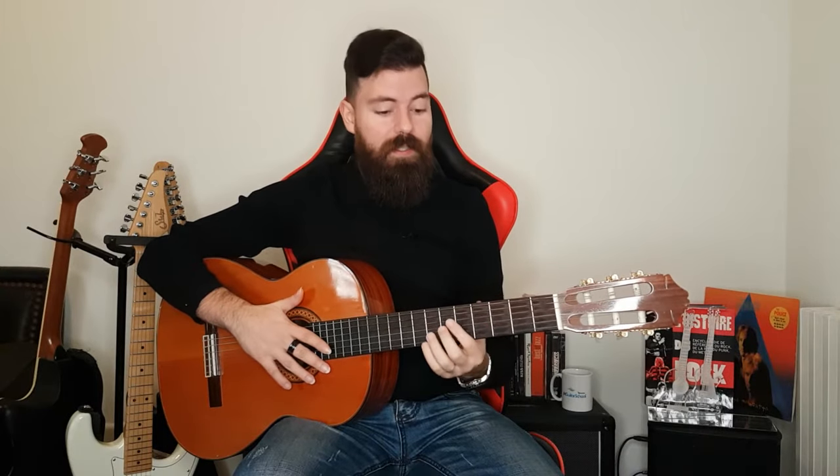Hey everybody, what's up? Hope you're doing great. This is Jack and welcome to Guitar Elevation, the channel that is all about helping you elevate your guitar playing so you can play anything you dream of. And today we're dreaming of playing bar chords pain-free and playing them consistently well every single time.